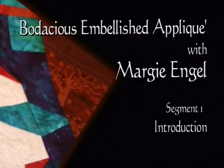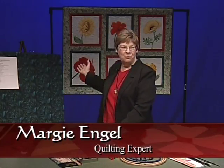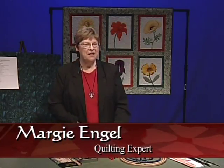Hello. I am Margie Engel and hopefully I am going to teach you how to do bodacious embellished appliqué. Bodacious because it's bright, it's bold, it's embellished, and it's embellished in different methods. I hope that you enjoy this entire system.